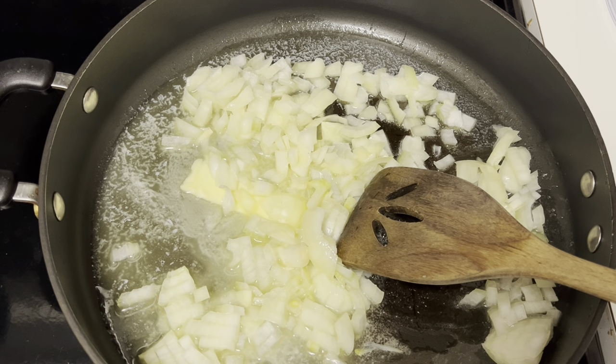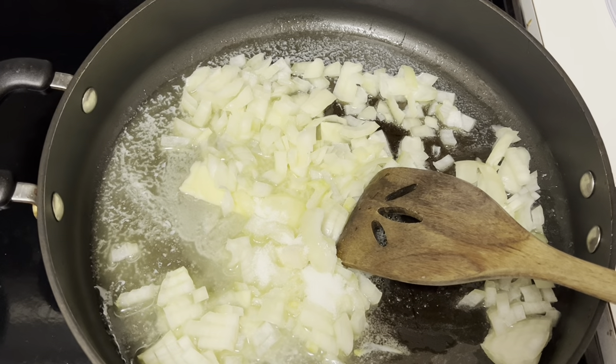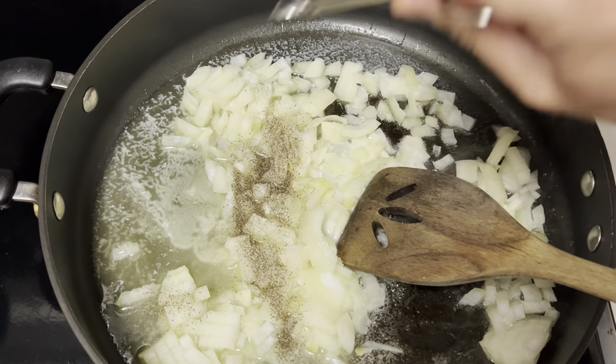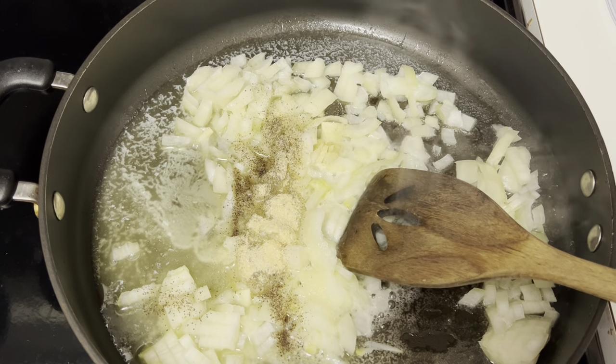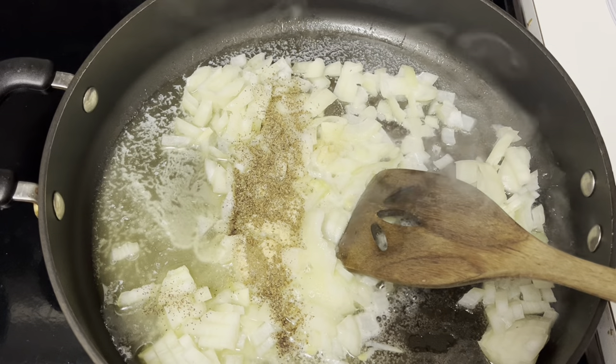Then we're going to add some seasoning: one half teaspoon of salt, one quarter teaspoon of ground black pepper, a quarter teaspoon of garlic powder, and one quarter teaspoon of celery salt.